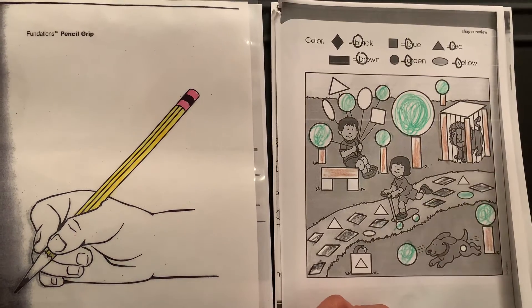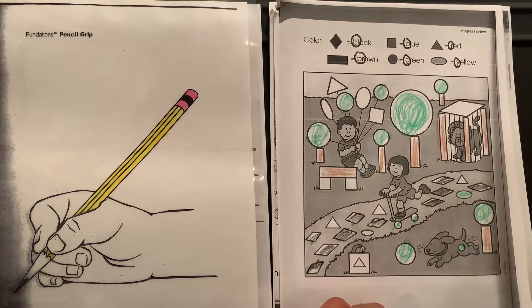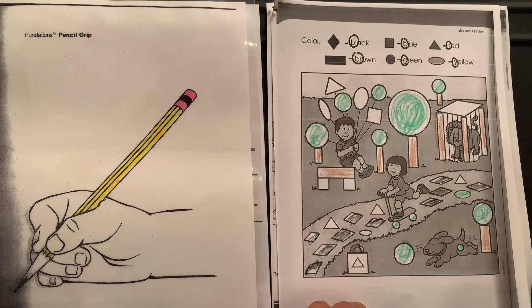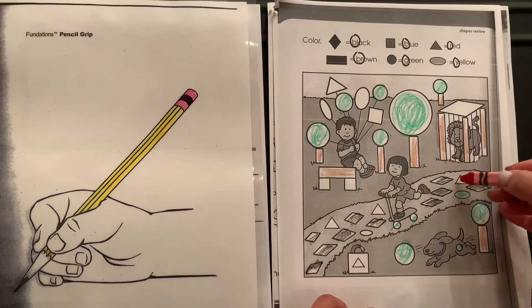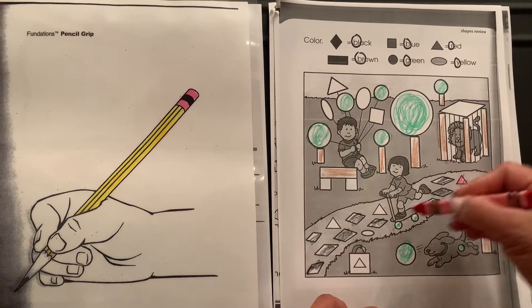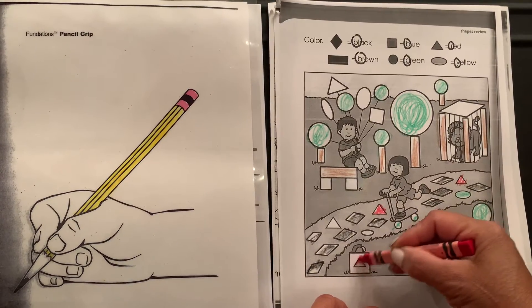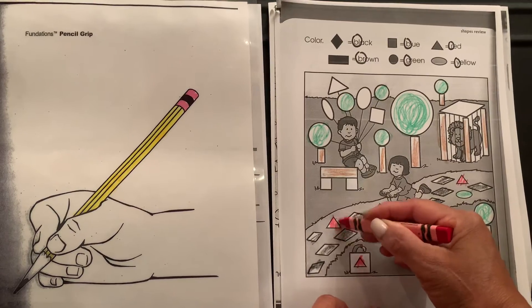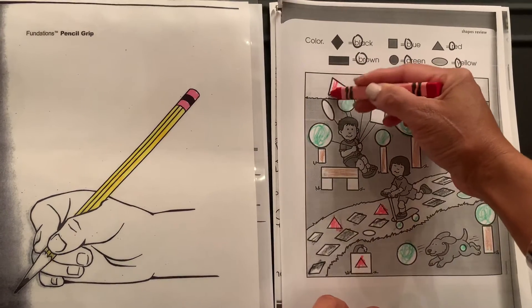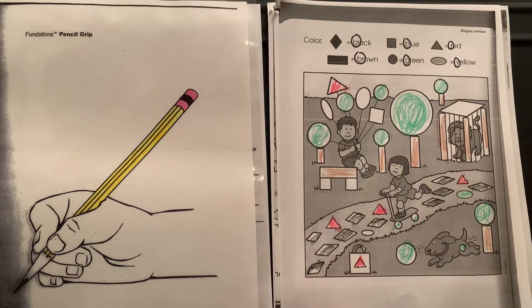There are some more on the path and there's a little circle right here on the dog. The next shape we're going to color is the triangle, and the triangle is going to be red. We've got a couple here on the path, one on the path, and one up here that's like a balloon.